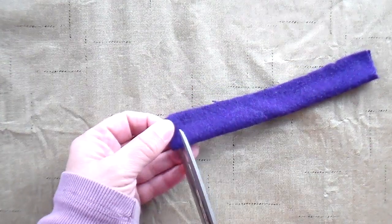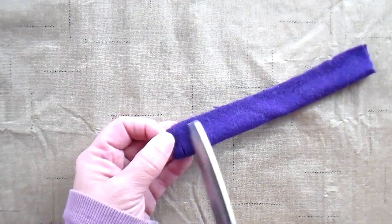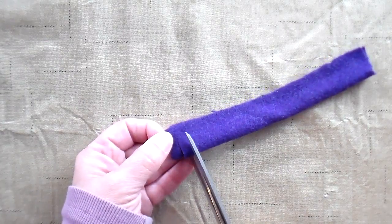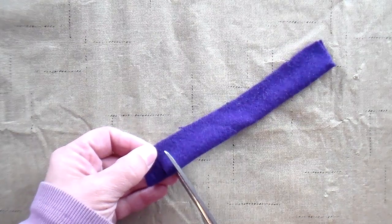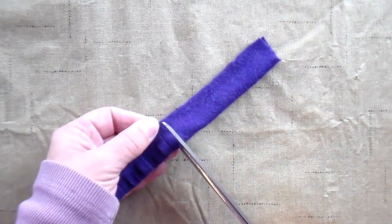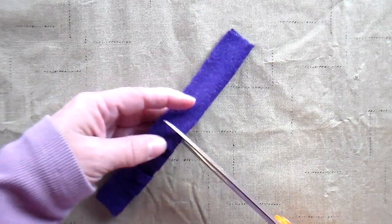Then you want to cut little slits into the fabric up to the glue edge. I'm cutting mine about a fourth of an inch apart. You can experiment with different widths of cuts to see what type of look you like.